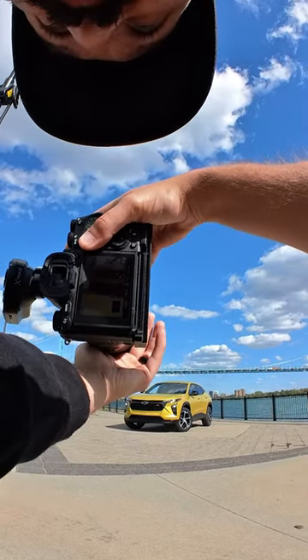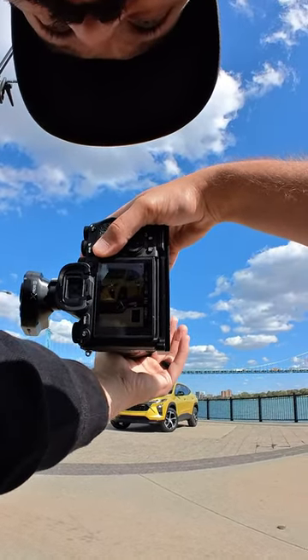If you're a car photographer, you'll want to see this because I'm going to reduce the amount you have to adjust your circular polarizer filter.